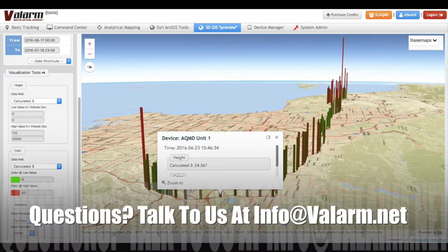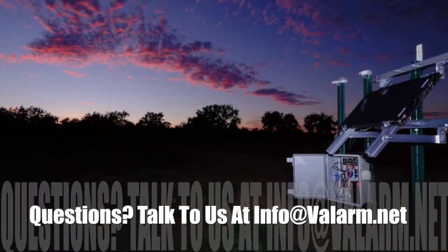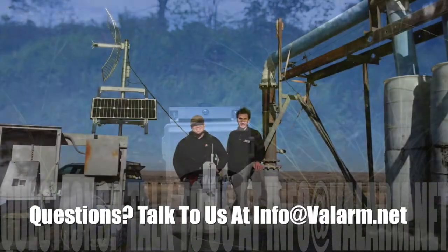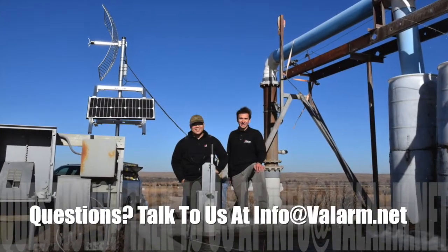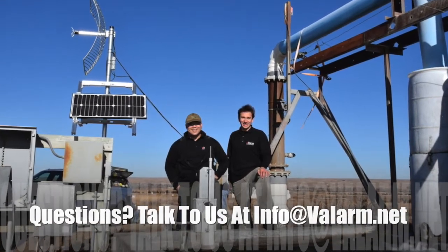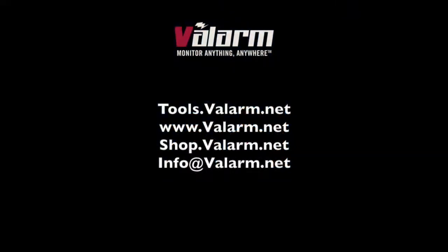That's all for now. You got any questions? Please don't hesitate to contact me at info.valarm.net if you've got any questions. And thank you for watching.